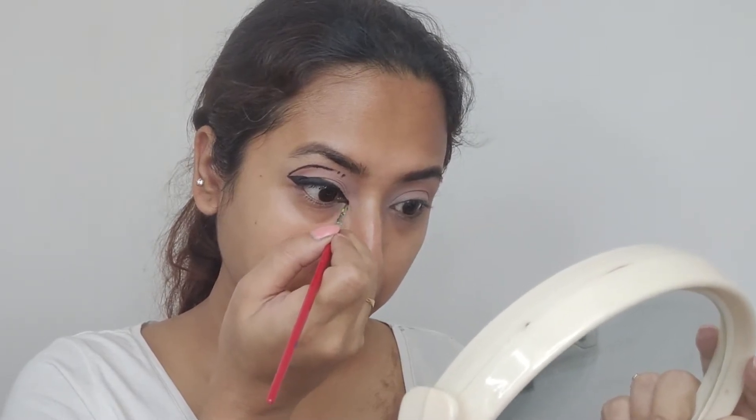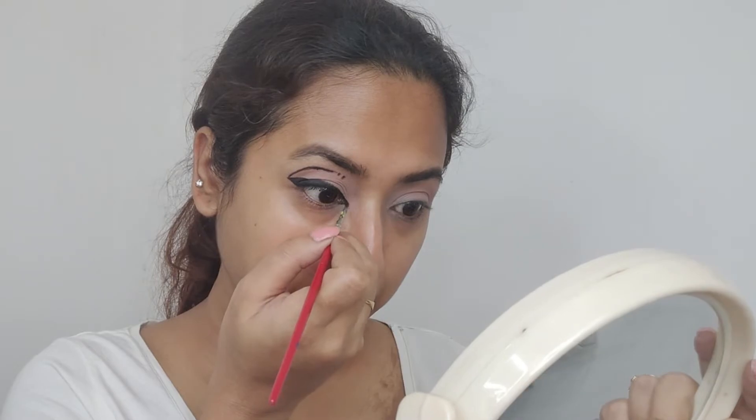I'm making the inner corner portion a little pointed to give it a foxy look. I'm using a liquid liner to draw the dots because it's easier with the liquid liner.